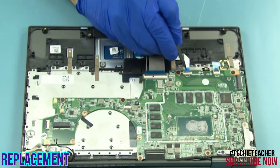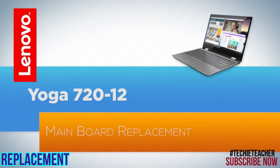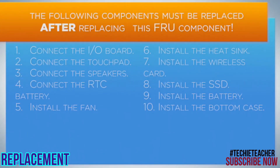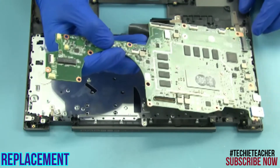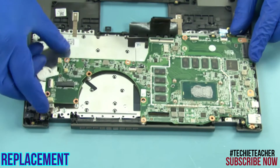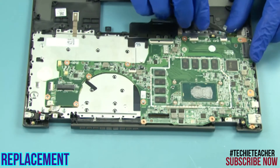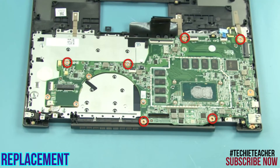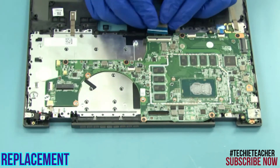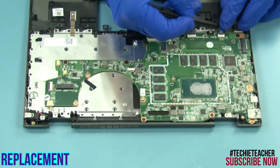Connect the power cable through the guides and connect the flat cable to the main board. Install six screws. Connect the DC-in cable. Connect the keyboard cable. Connect the fingerprint reader cable.